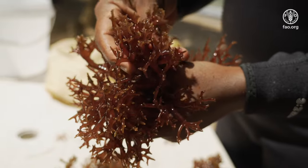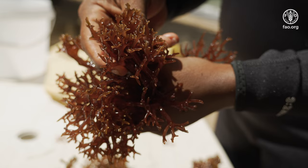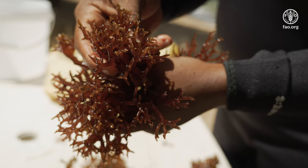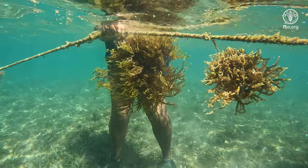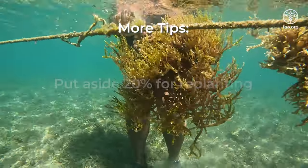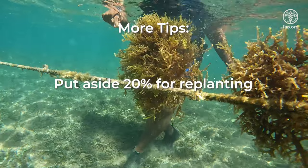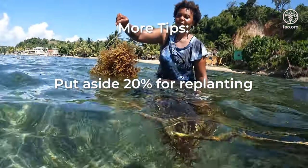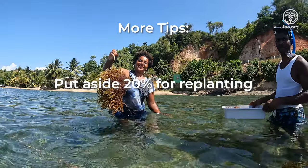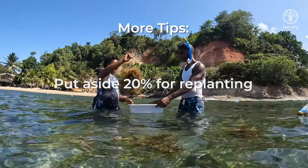These healthy growing tips should be the materials used for replanting the lines to continue a new production cycle. Remember to leave enough planting materials for replanting — about 20% of the harvest. For example, if you harvest 100 pounds of Seamoss, consider putting aside about 20 pounds for replanting.